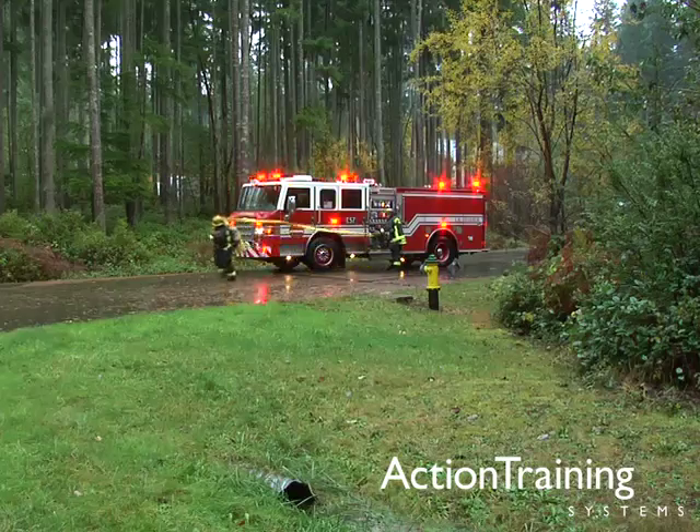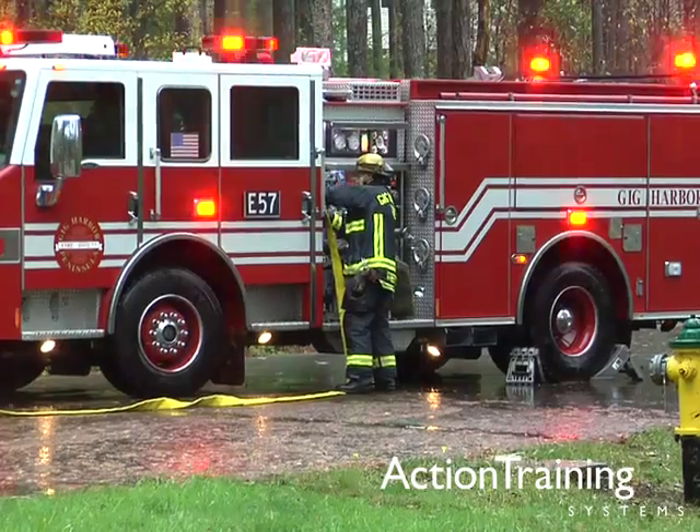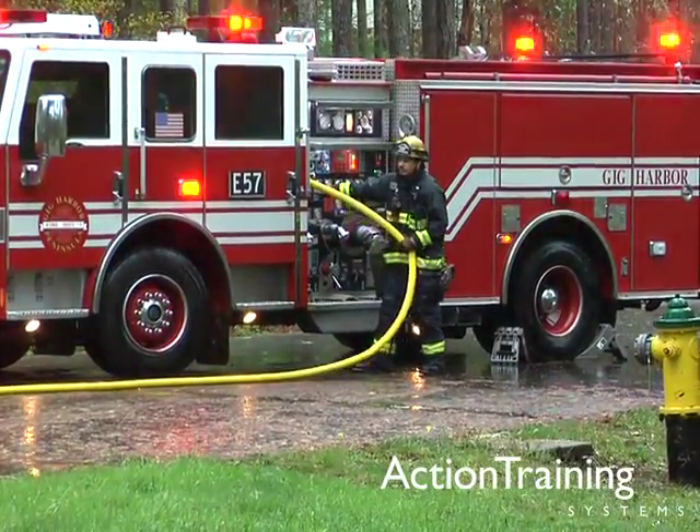Remember, the fire crew is depending on you to provide a steady, adequate fire stream, and you will be depending on your skill and understanding of pump operations to provide that stream from size up to mop up.